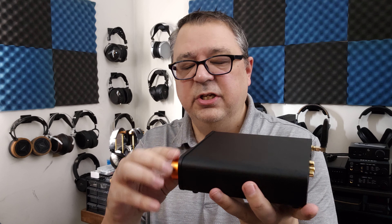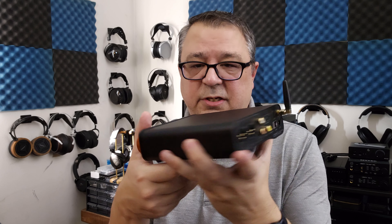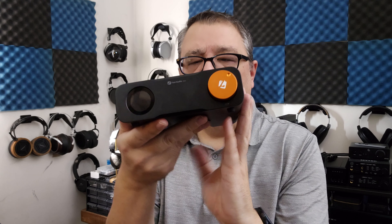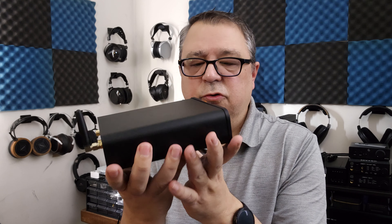On the back side you have all your inputs: Bluetooth, power supply, USB, coax, optical, and HDMI. There's your trigger input, and then your two outputs — RCA and XLR. The fixed and variable switch is on the bottom, which is a bit of a frustration if you change it frequently. I used it on variable most of the time and didn't notice a huge difference between the two, but I liked the feature and just kept it on variable.